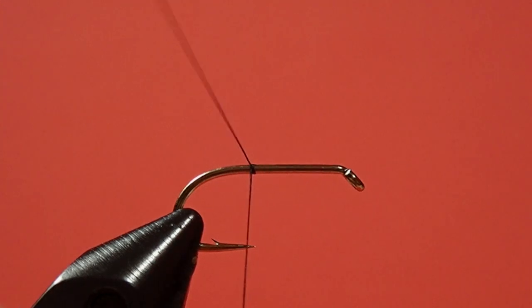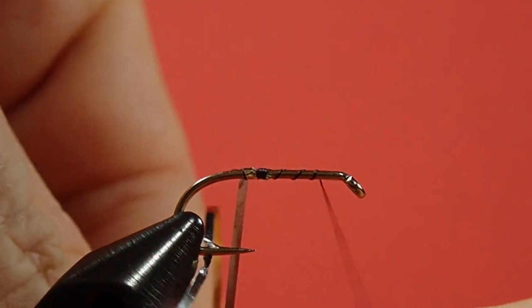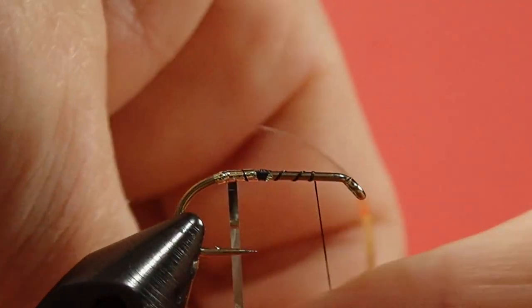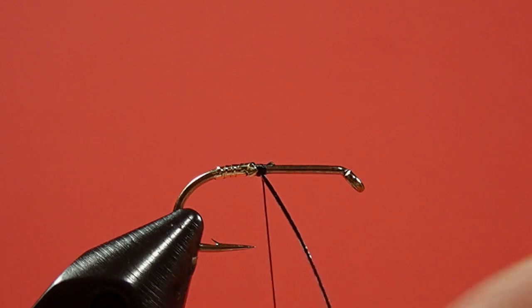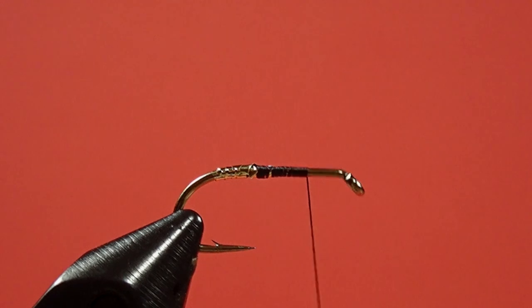We start around the hook point. Now we tie in our tag. Bring the thread forward to get it out of the way. Now wind this back to the bend of the hook, bring it forward. Keep nice and tight tension on it so it flattens down. A couple of nice tight wraps to hold it. Now we've got some bumps there, but don't worry about it — the body will cover them up. Bring our thread forward. Now we don't want to crowd the eye, because we need room for our throat and our wing. So we'll stop about there.